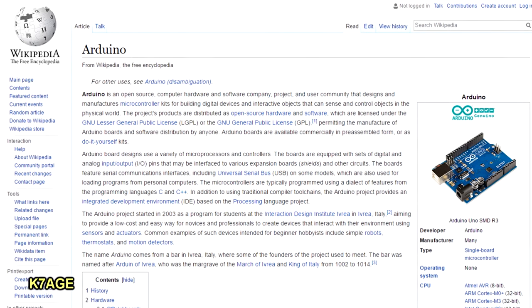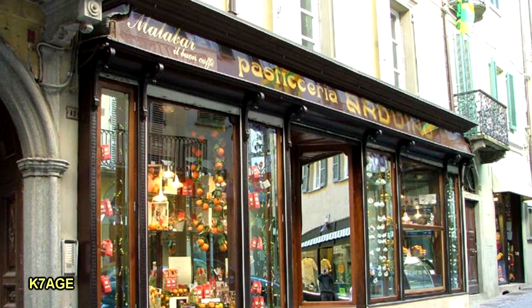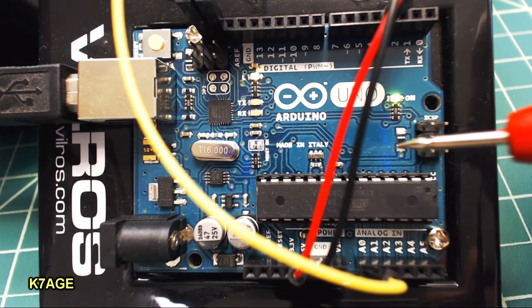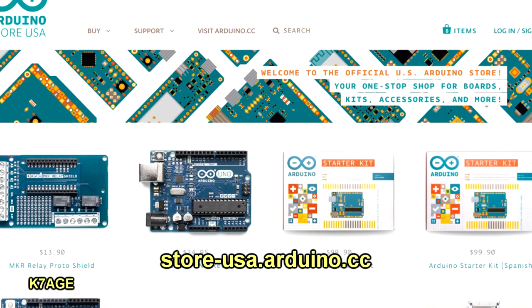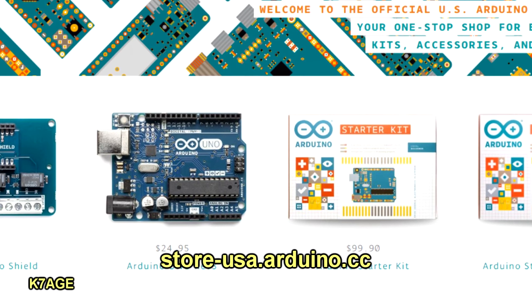If you go to the Wikipedia page, you can learn all about the history of the Arduino. The name comes from a bar where the developers used to hang out. This project's been in process for well over 10 years. This board is actually made in Italy and sourced by the Arduino.cc group.